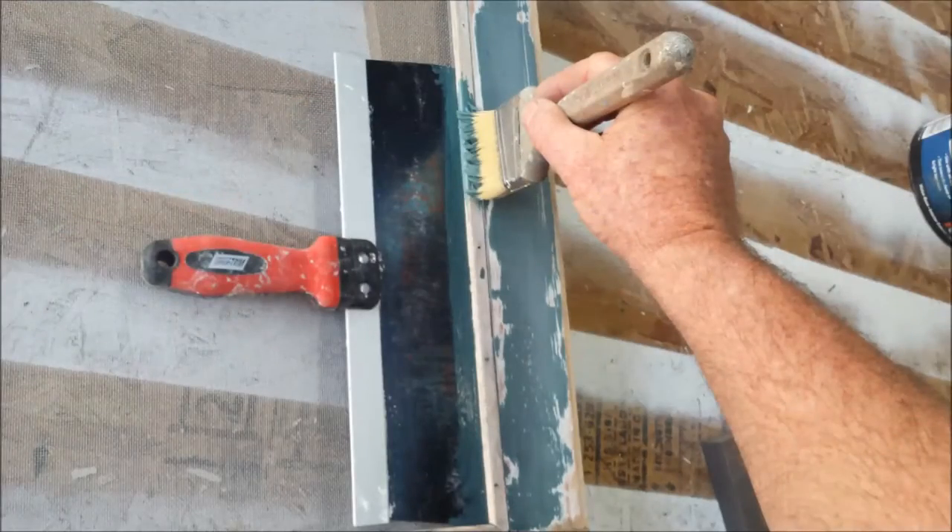Now here's a super cool trick to save you a ton of time so that you don't have to mask off the screening. Instead, use a drywall knife, lay it between the wood and the screening and cut it in. I use a deep base primer that's going to match the finish color and prime and paint using this technique.